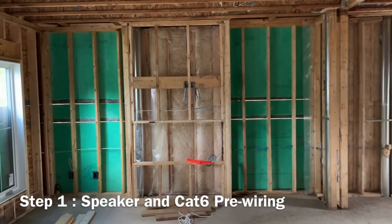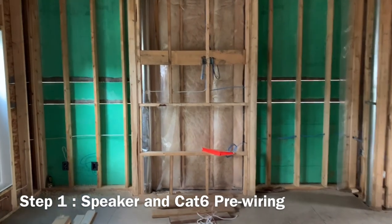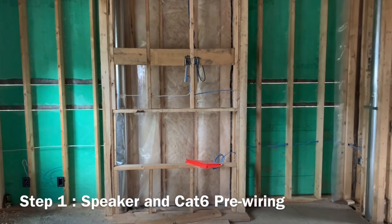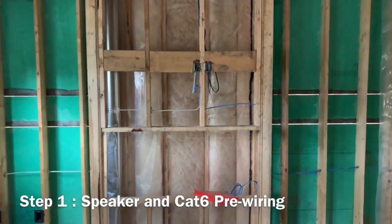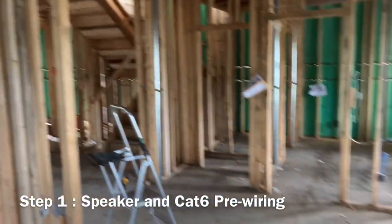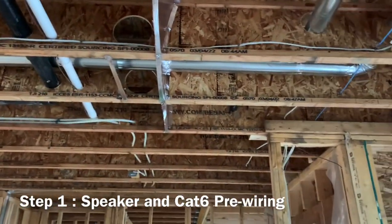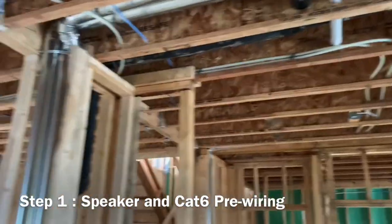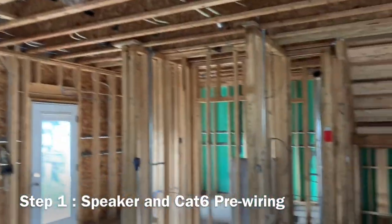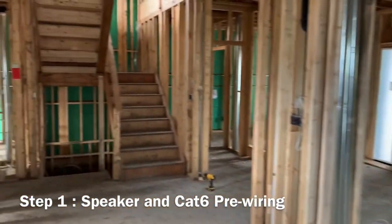As with any new project, the more time you can dedicate to planning and designing your system, the better off you will be at the end. In this particular case this was a brand new construction and we were able to go in at the stud and framing stage to run our cabling. We planned where we wanted to place our speakers — some in-ceiling speakers for rear channels in the TV area, as well as two additional in-ceiling speakers in the kitchen area, which was open concept, great for entertaining.